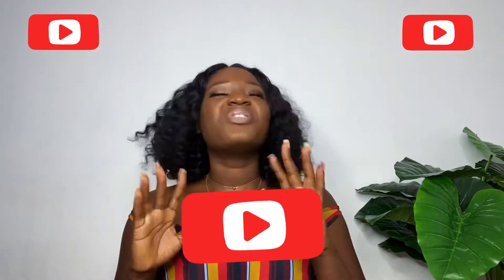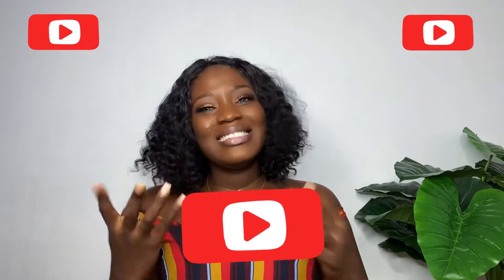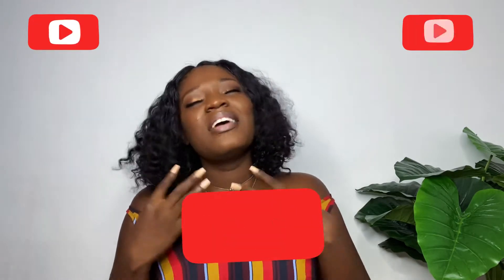Hello guys, welcome back to my channel. It's your girl Wendy and I'm back with another video. In this video I'm going to show you guys how I installed this beautiful hair. If you are interested, definitely stay tuned. Also if you are new, don't forget to hit the subscribe button down below and join this beautiful growing family. Without further rambling, let's go straight into the video.